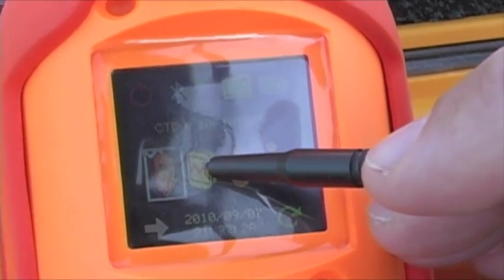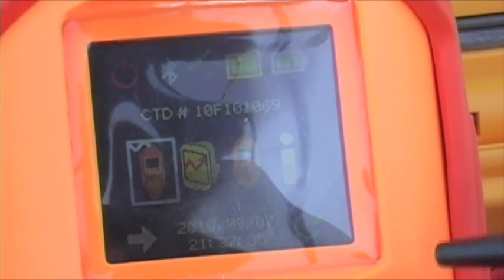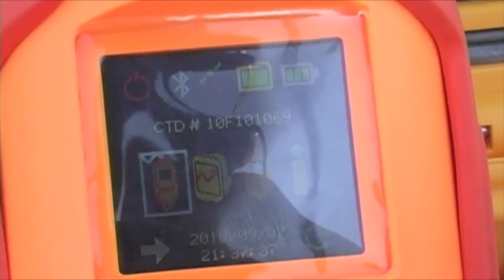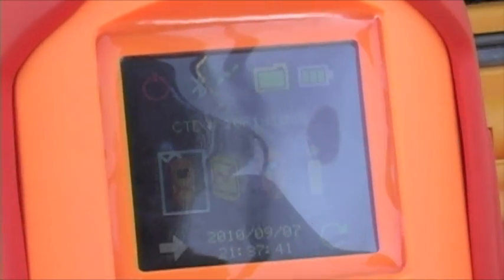We have the File icon, which is where you would view files that you've already done. You have the Point Measurement icon, which is where you would take point measurements — say, the Castaway at a single depth where you want to get a bunch of measurements at a single depth. And then there's information about the system itself.